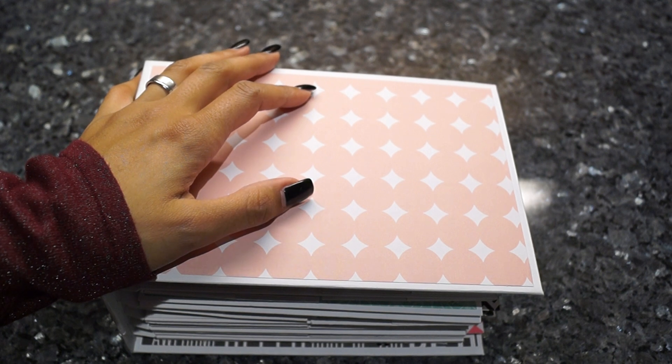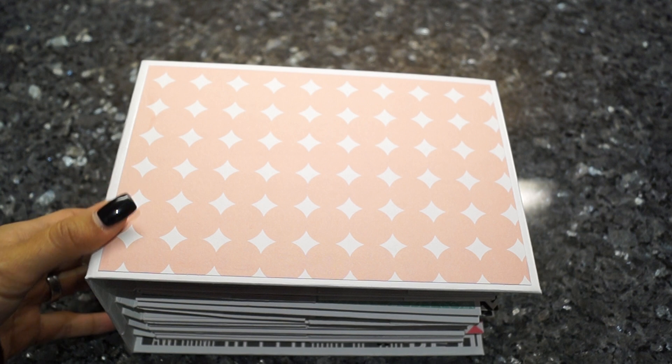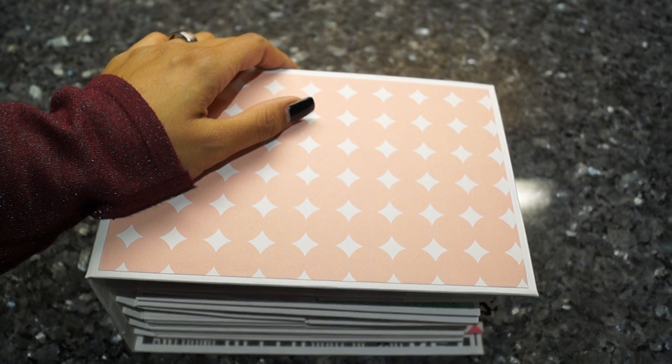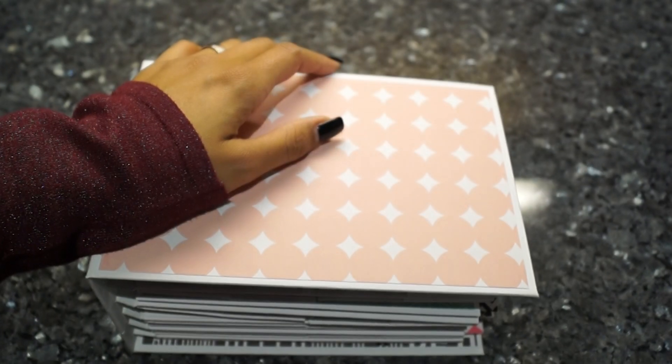This is how my mini albums look when I add my pictures. I hope you guys enjoyed it — let me know if you're interested in seeing more with pictures. Let me know what you think, and if you like it, please give me a thumbs up. See you next time, bye!